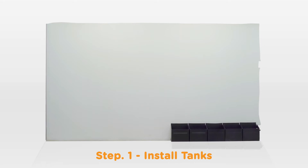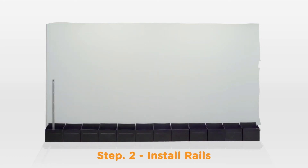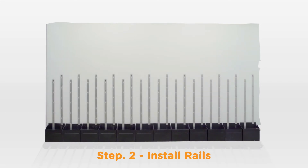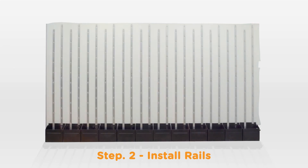The process of installing our system is simple. First, install the water tanks and join them together. Rails are then installed into the pilot holes provided on the tanks. Repeat the exercise to install all the rails. Rails can be stacked on top of each other to increase the height of your wall.